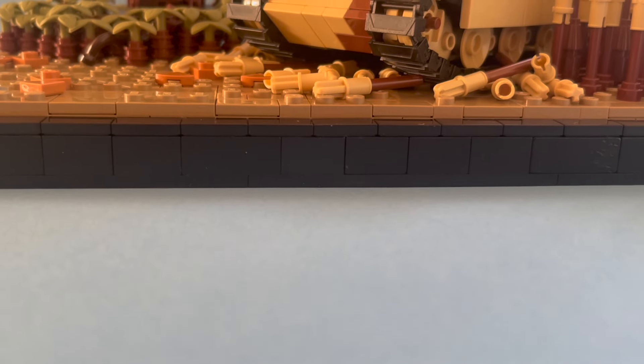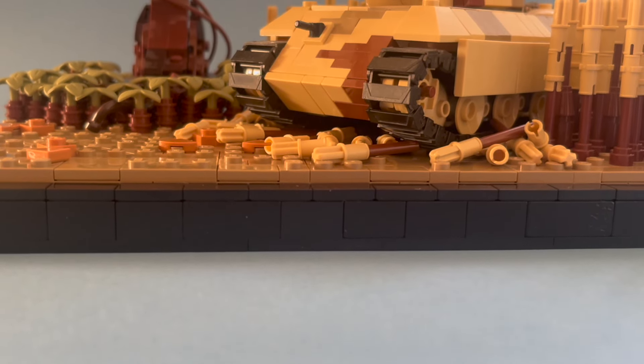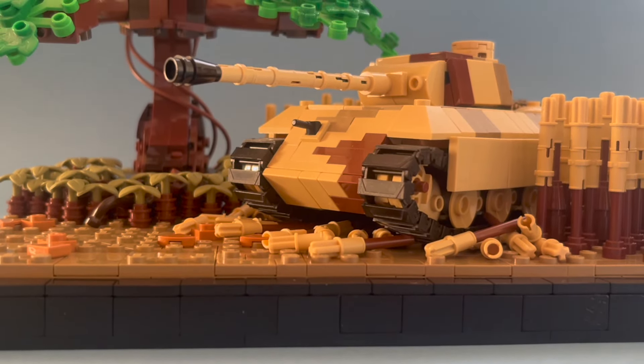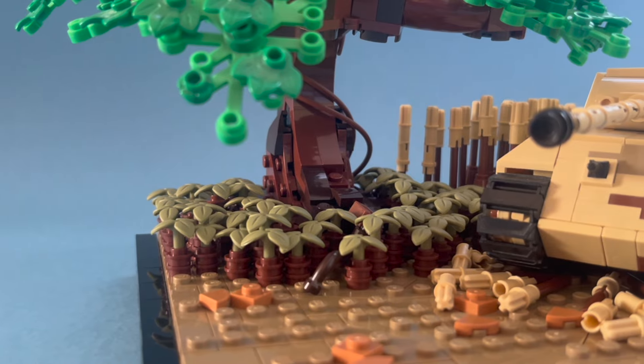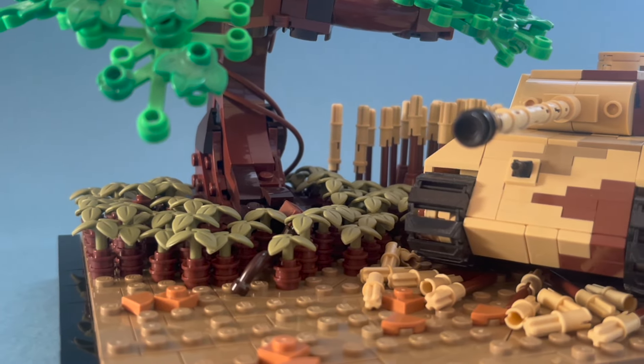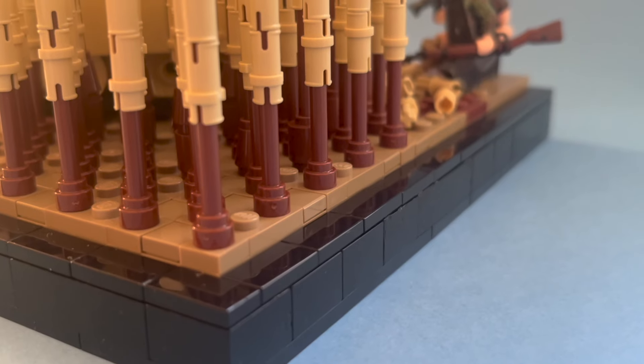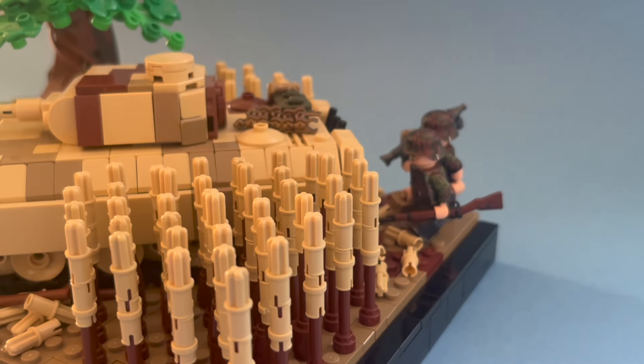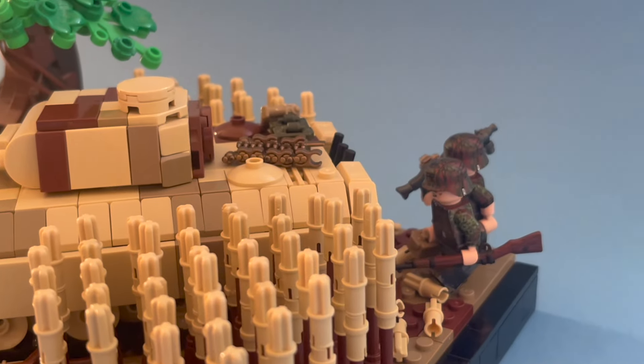The build depicts a German Panther tank that just spotted 3 T-34 tanks and is ready to attack. Even though the tree is an official Lego product, I love how well it fits into the rest of the build. To make it look authentic I've added ammunition belts, ammunition crates, and jerrycans on top of the Panther.